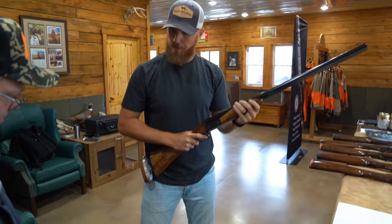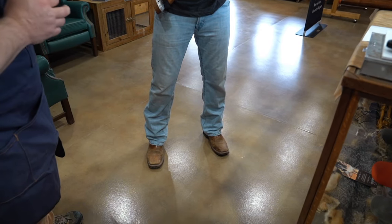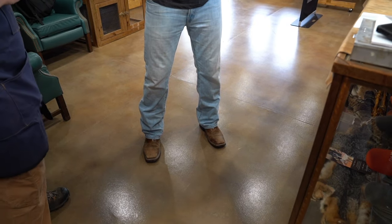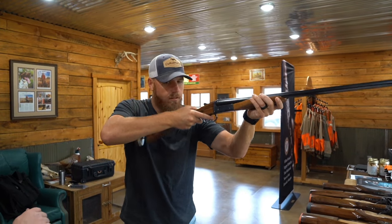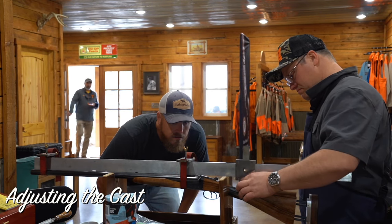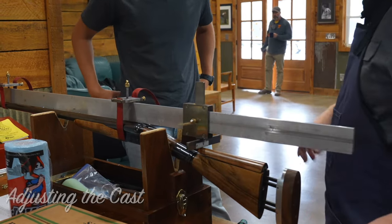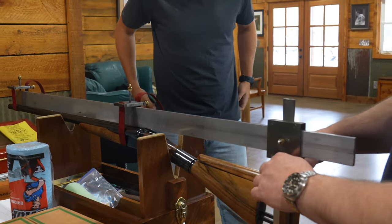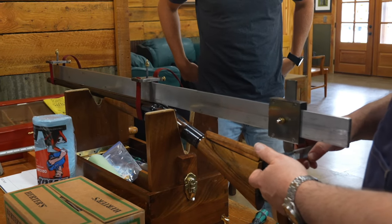Go back to your 45. You might be pushing it out with your face because there isn't enough cast. I'm going to check the drop and cast. One and a half — that's pretty status quo average. I've got you at about a quarter cast.